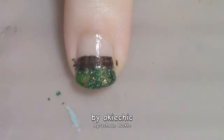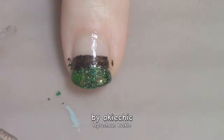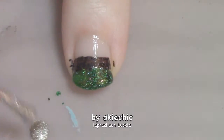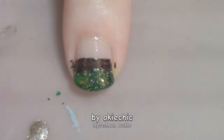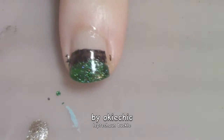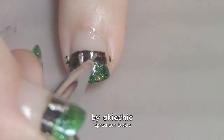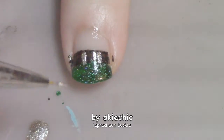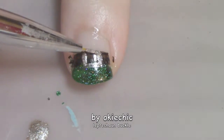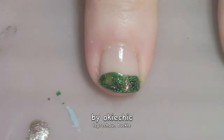To make the leprechaun's buckle, I'm going to take some gold polish and drop it right like that. Then with a detail striping brush, I'm going to dip in and make two lines, then connect them on the top and bottom.